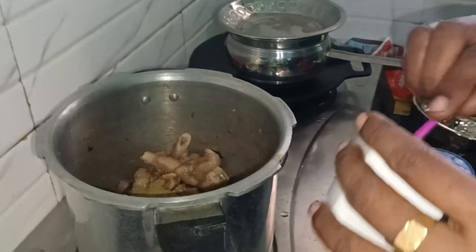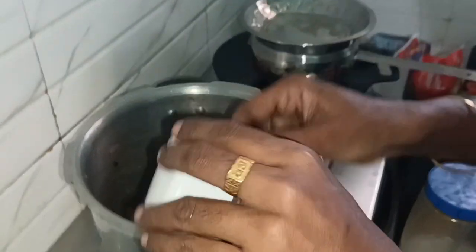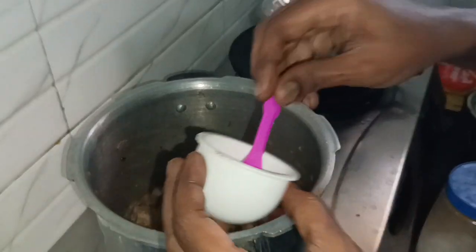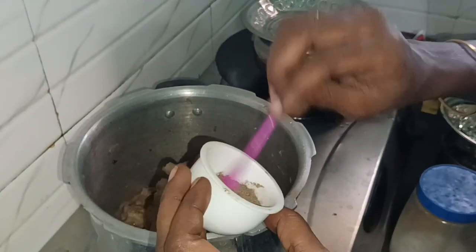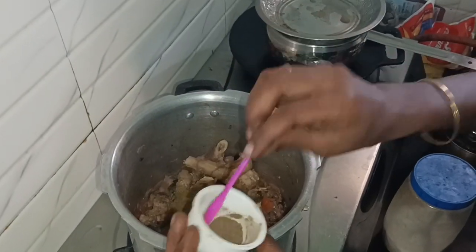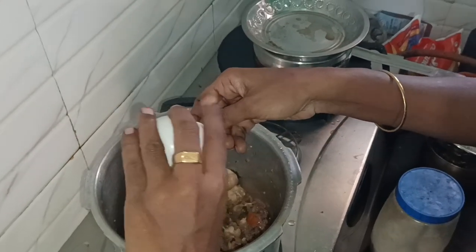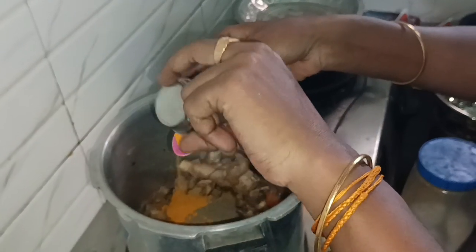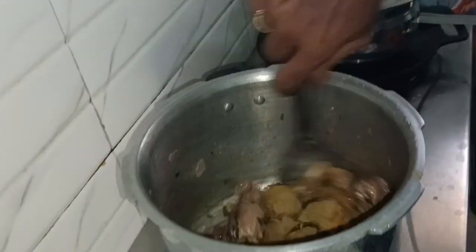Add 4 spoons. Add 1 spoon. Less than 1 spoon. You can easily eat the ingredients with the rice.